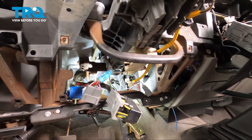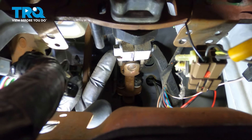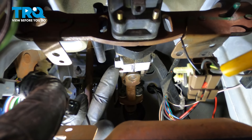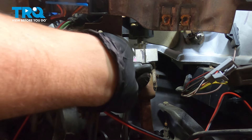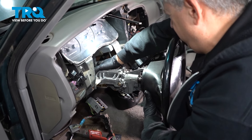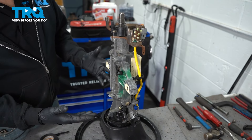Now we're going to follow the base of our steering column in to this bolt right here. This is the bolt for our intermediate shaft attaching to the base of our steering column. Let's use a 13-millimeter socket and remove this bolt. Keep the steering wheel straight and pull this out — then we have our steering column on the bench.